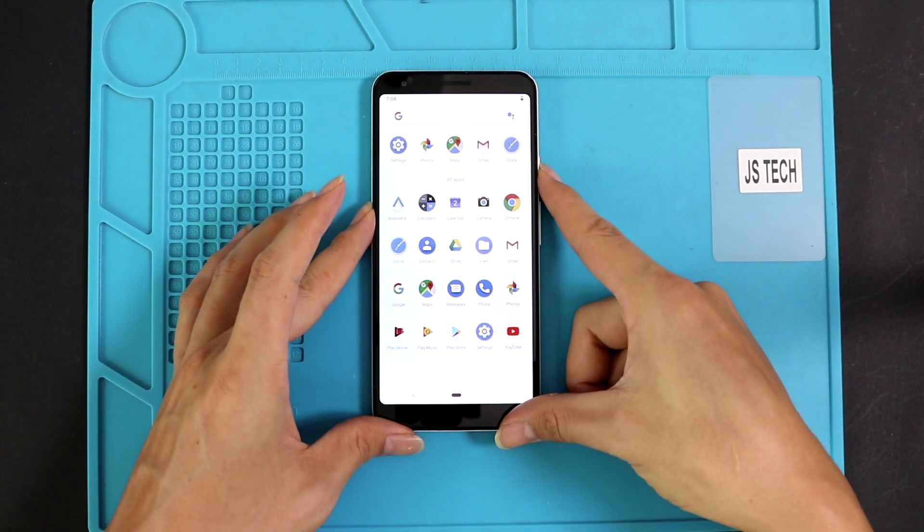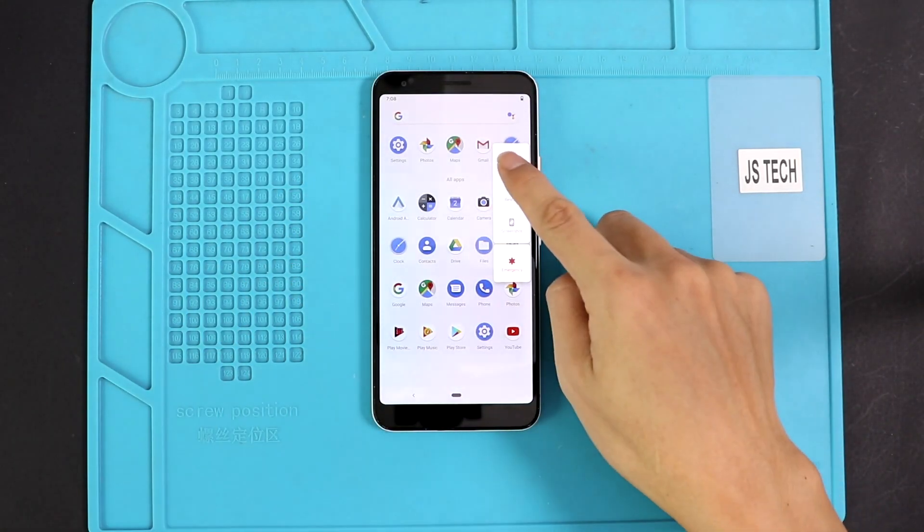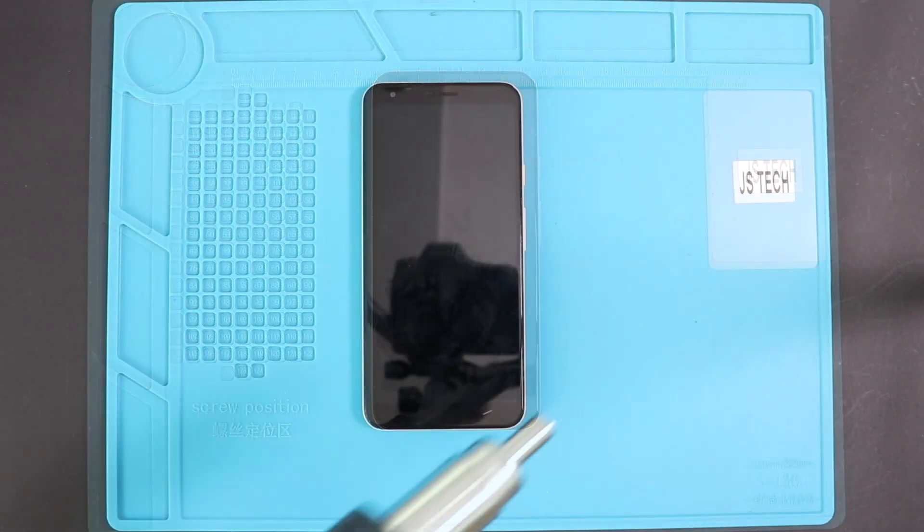Hi everyone, welcome back to Gear Door. Today we will show you how to replace the battery on the Google Pixel 3a XL mobile phone.